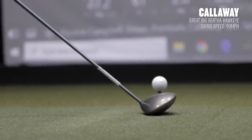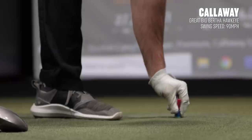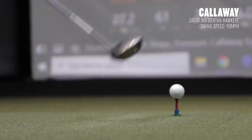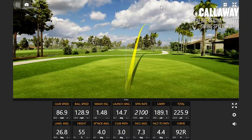Right off the bat, we'll notice with the driver head that's got 250 cc's, we're going to need to move that tee height down just a little bit here. It's a little bit better — I don't want to put it down too low. Wow, that thing had a lot of curve to the right.